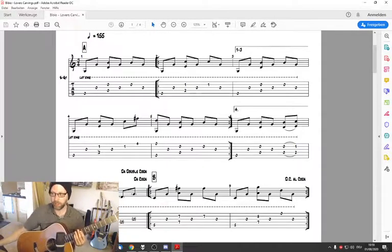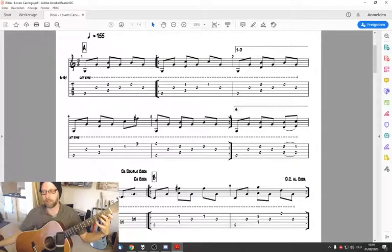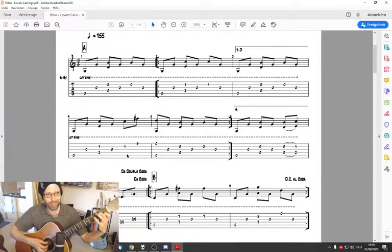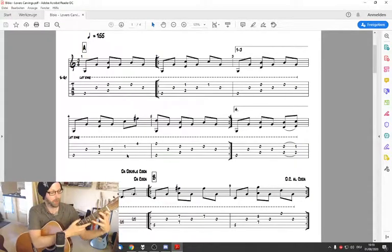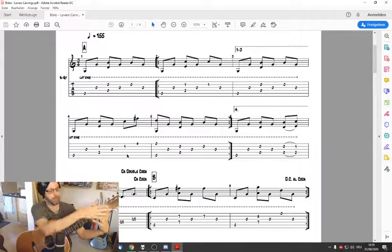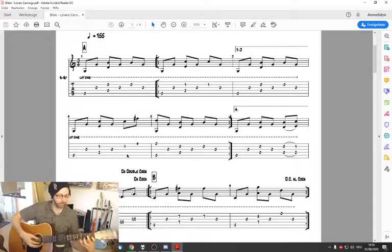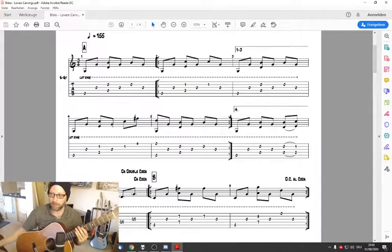The next time you fret this A minor 7-like shape, we have a little variation. We have to put the little finger on the 4th fret of the high E string on the timing of '3 and'. The beginning is all the same as before, but we have to change it for the last note. This is tricky to fret because it's far away and you could lose one of the fingers before. It's much easier when you have the classical position.